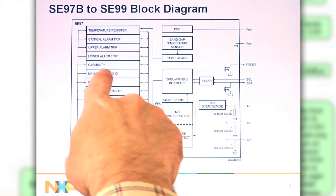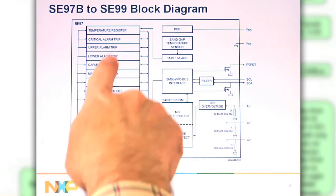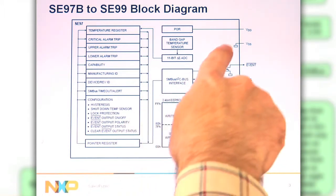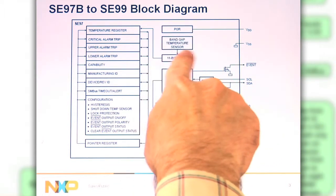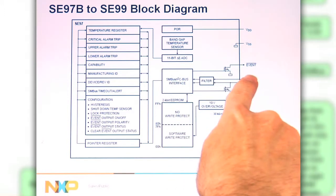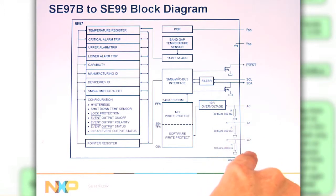For the old DDR3, the NXP device SE97B had all the different information for the temp sensor: power on reset, temp sensor elements, interface for the I2C bus, SM bus, the event output, the 2k DDR EEPROM, and the four address pins A0 with over-voltage protection.